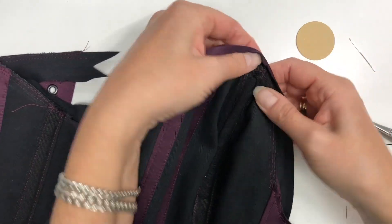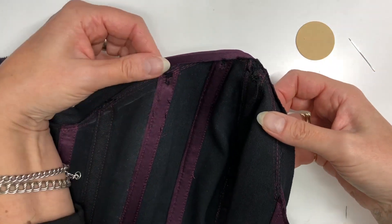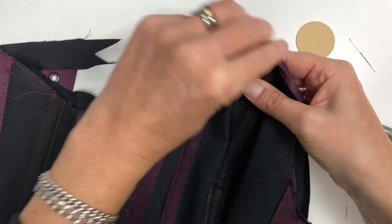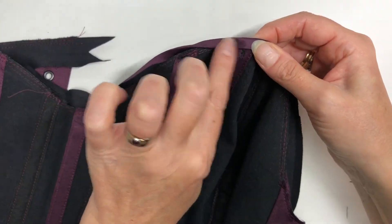You'll notice that I've bound the corset before I've started flossing but I haven't finished it. So when I come to sew this down and finish the corset, it will hide most of my knotty bits.